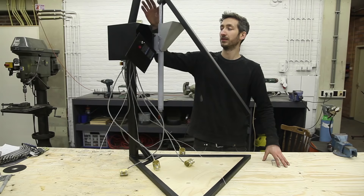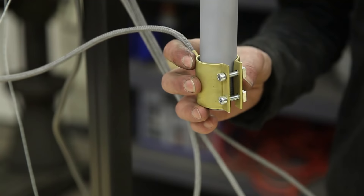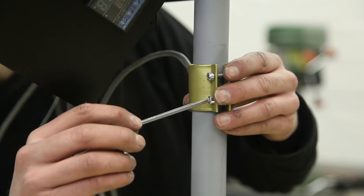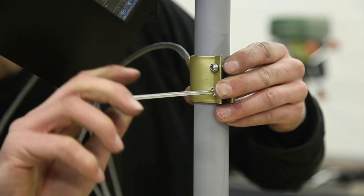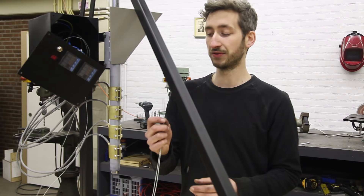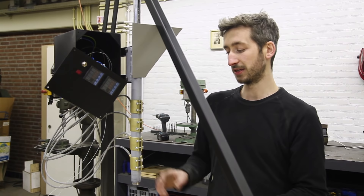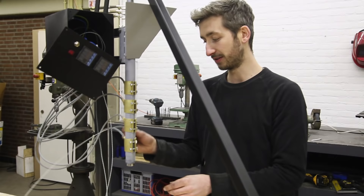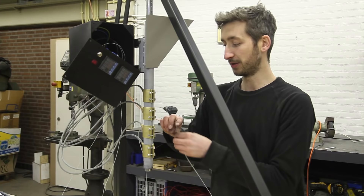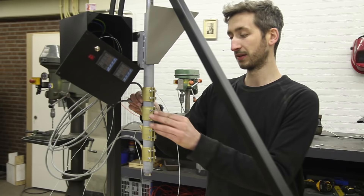We connected the electronics to the machine and now we're going to connect all the sensors and heating elements — we're just going to slide them up here and attach them. We have two different temperature controllers and two different sensors. These are connected to the top sensor, and the nozzle is connected to the bottom one. That's because we want the nozzle to be at a slightly higher temperature, so one sensor connects to the bottom and one to the top, so we can measure both temperatures independently.